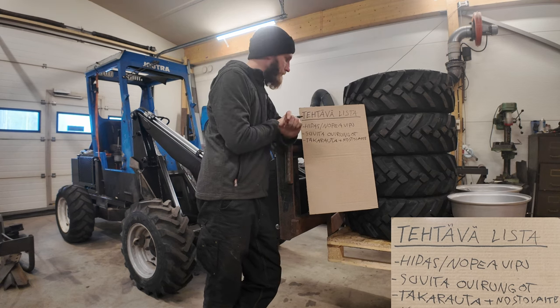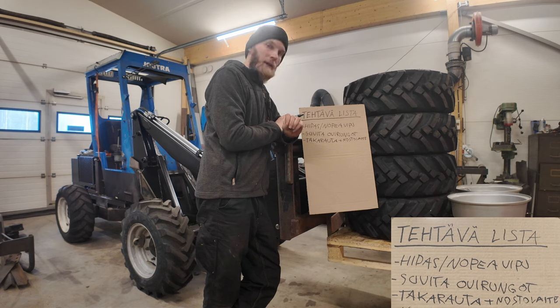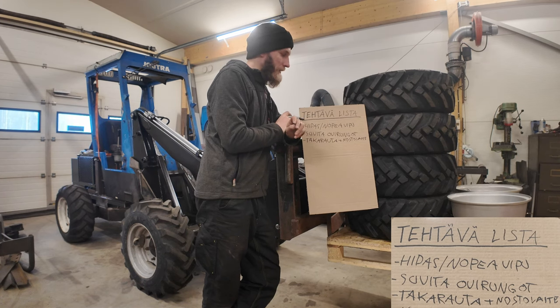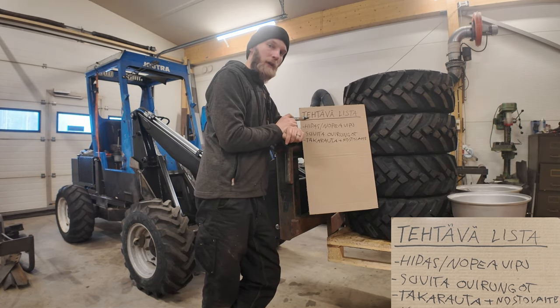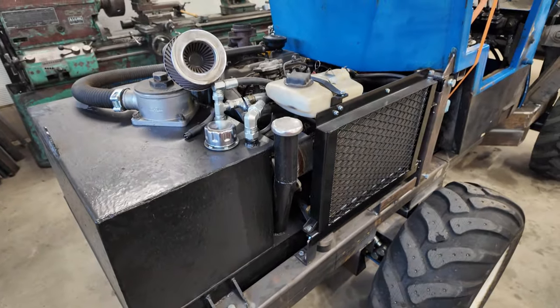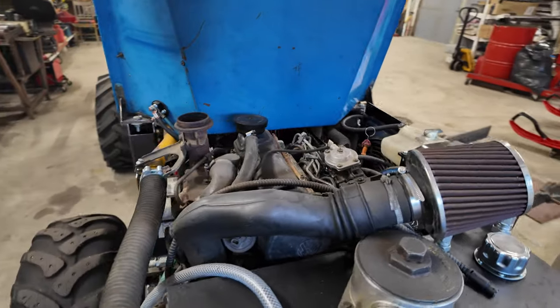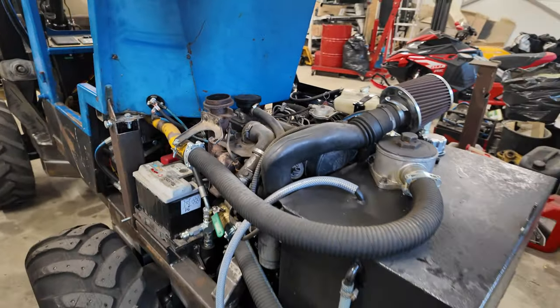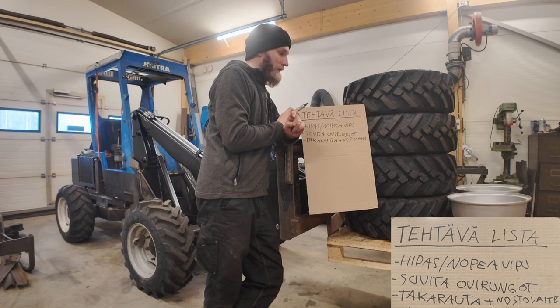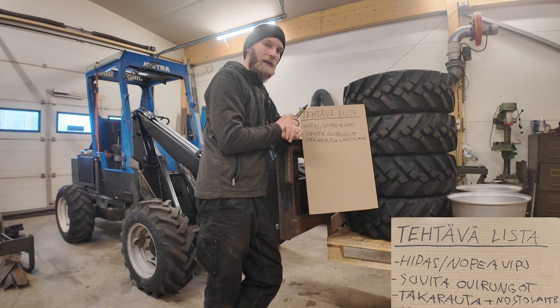Sitten kun ollaan tuolla takapuolella, niin pitää sen verran ainakin miettiä sitä konepeltiä tuohon, että tekisi nuo runkokiinnikkeet sinne, mihin sitten laittaa nuo kylkipellit ja konepellin kiinni. Niin voisi tehdä ne tuonne jo ehkä valmiiksi nuo kehät. Ja sitten tuo pakoputki pitää miettiä kanssa siinä samalla, että mihin sen pakoputki laittaa ja sen tuenta.